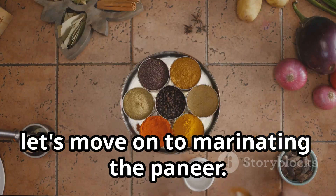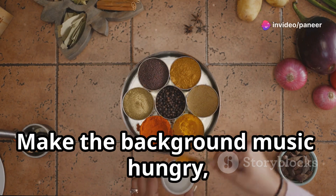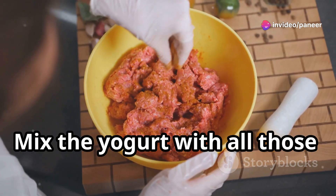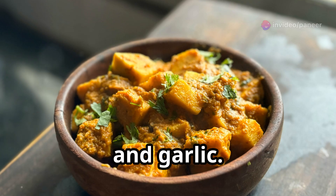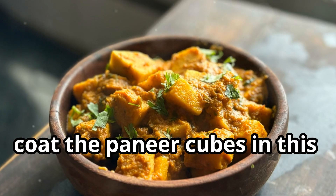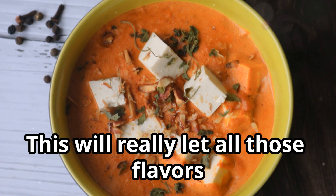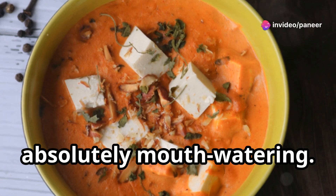Now let's move on to marinating the paneer. Mix the yogurt with all those wonderful spices, ginger, and garlic. Then coat the paneer cubes in this marinade and let it sit for at least 30 minutes.